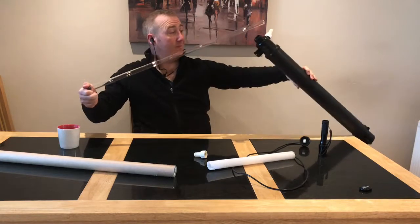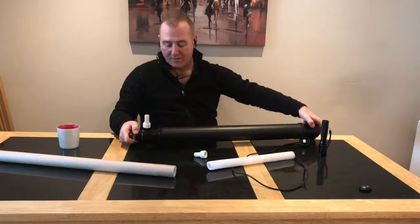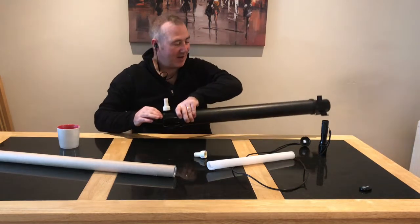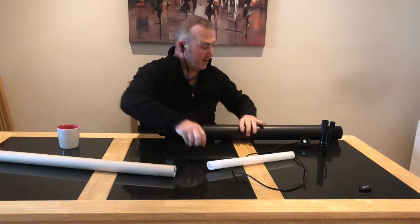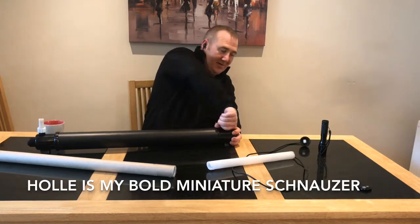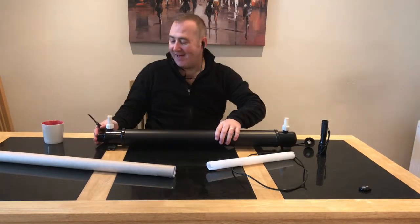Let's do this perfectly. The sleeve is in and that's in place.